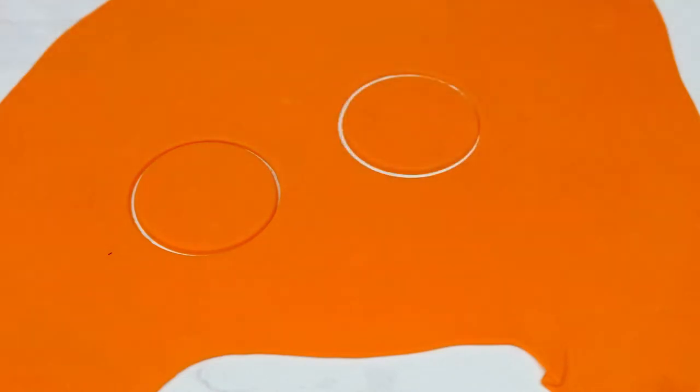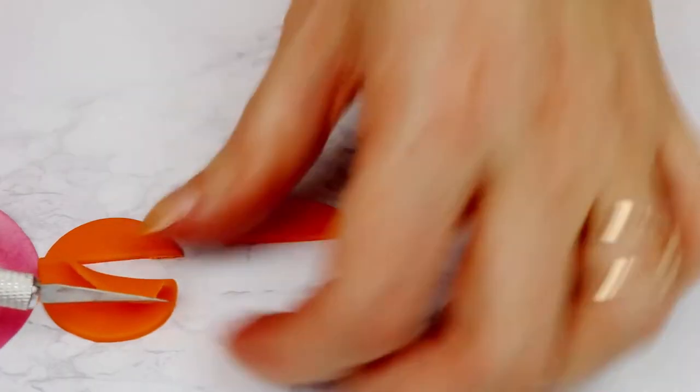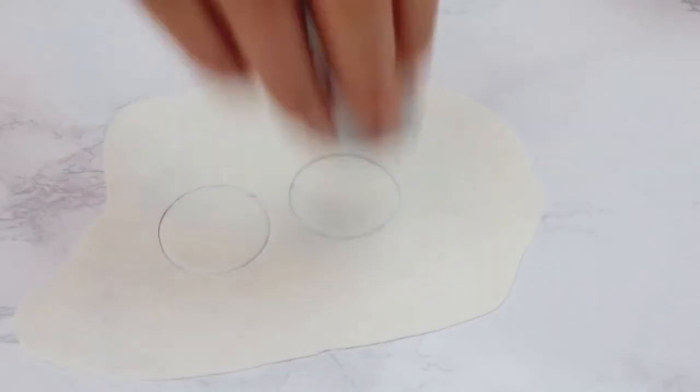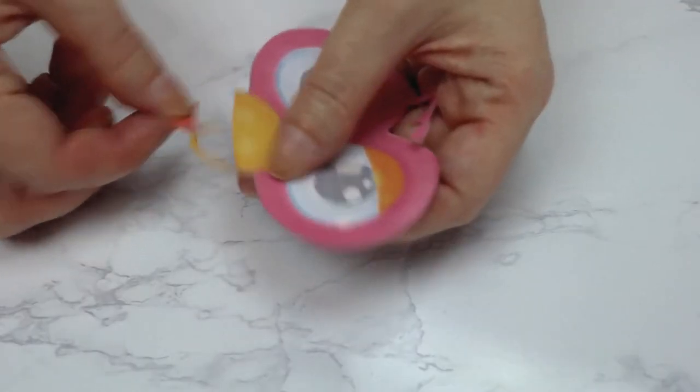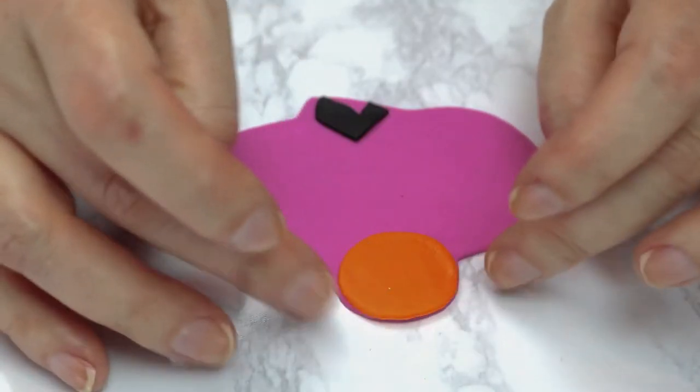I made the orange eyelids using a giant tip as a cutter and then cut off most of the bottom. I popped out two white circles for the whites of the eyes. I cut the tongue out of red fondant and then adhered his brow and the base of his beak to his face with water.